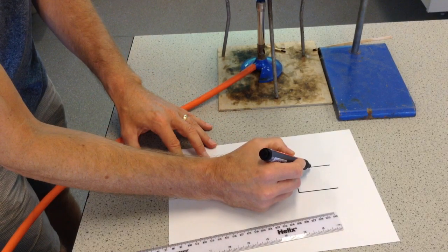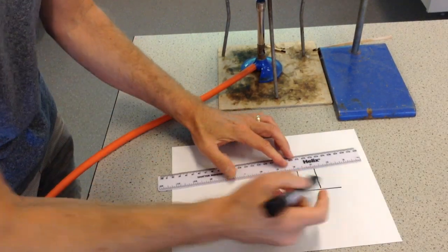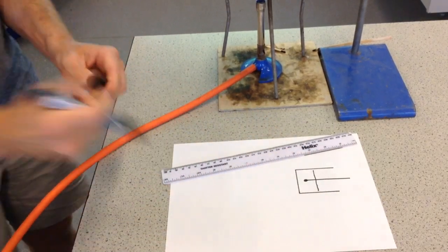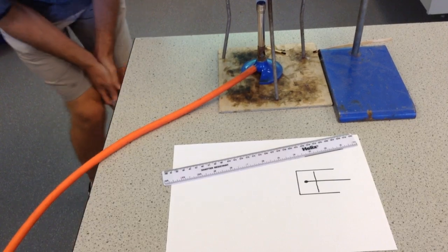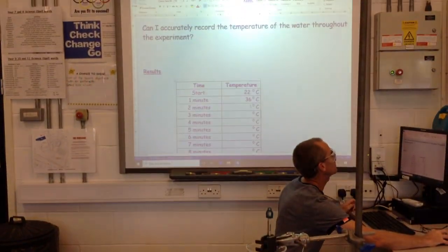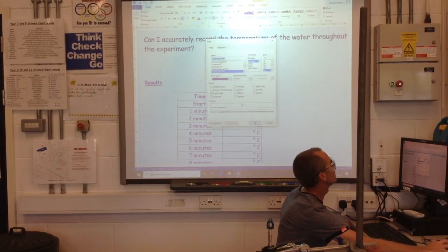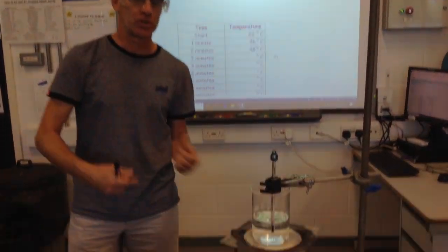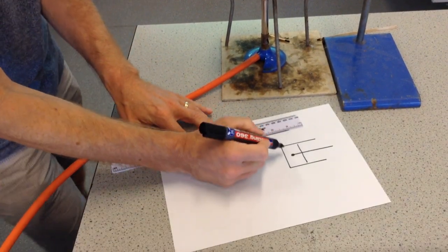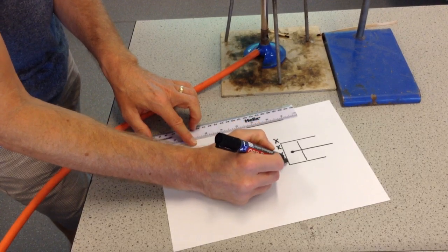I'm going to put some water in that, and the thermometer. The way we draw a thermometer is a straight line with that bit there for the bulb. And that's my next minute — 48 degrees Celsius. Underneath the beaker we have a gauze, which we show with a series of crosses like this.